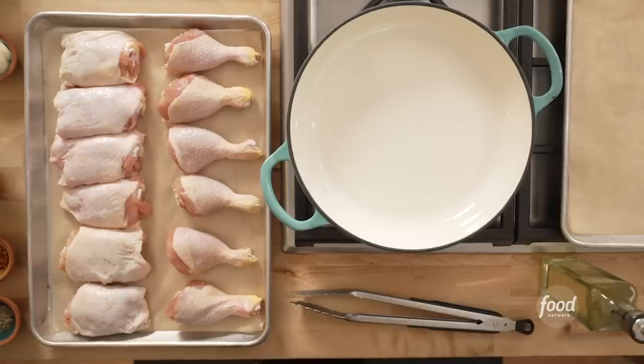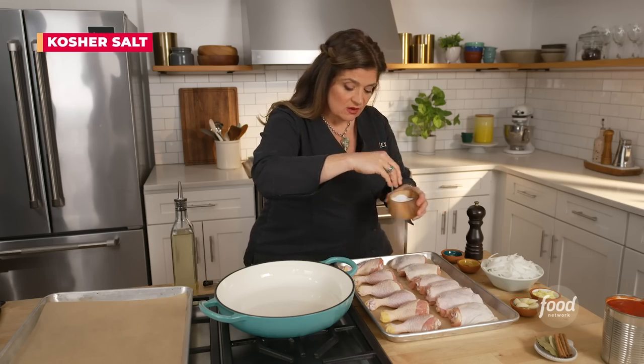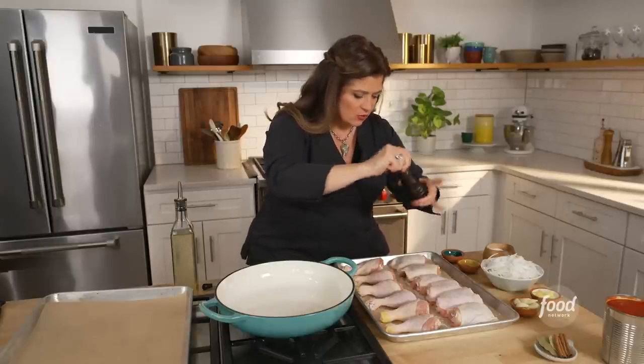So we're gonna start with a chicken thigh and leg recipe that is dynamite and a winner. I am gonna make braised chicken with tomato, using the thighs and the drumsticks from the chicken. We start by simply seasoning the chicken. These have the skin on them — don't be shy with the pepper and the salt. Chicken really wants it.